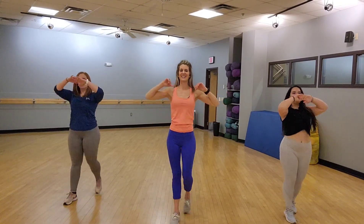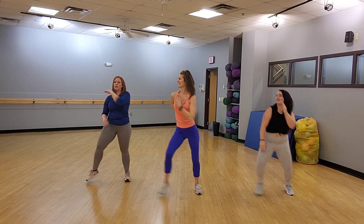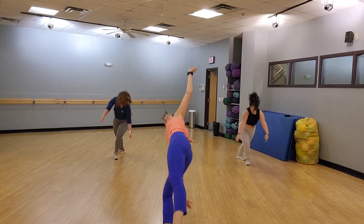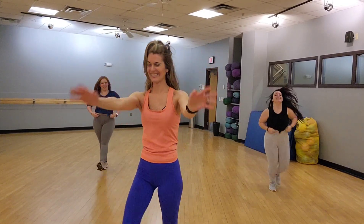Woo! 2, 3, 2, 3, 2, 3, 4, 5, 6, 7, 9, 10, 11, 12, 13. 2, 3, 2, 1.